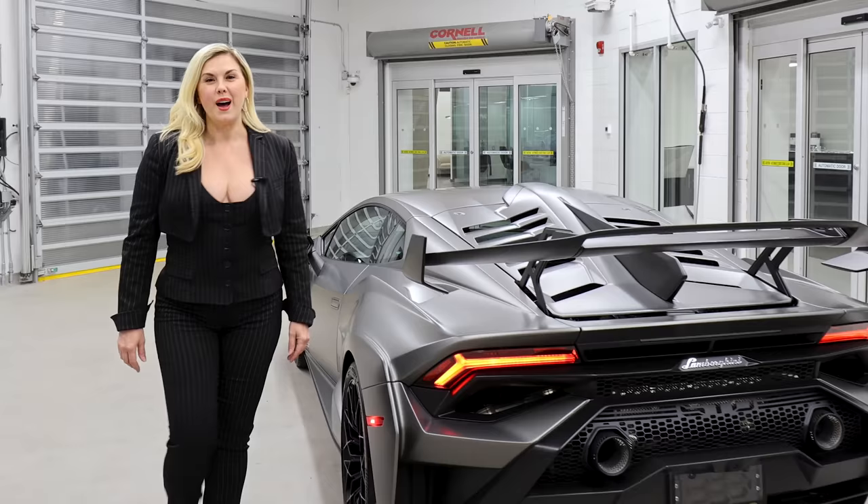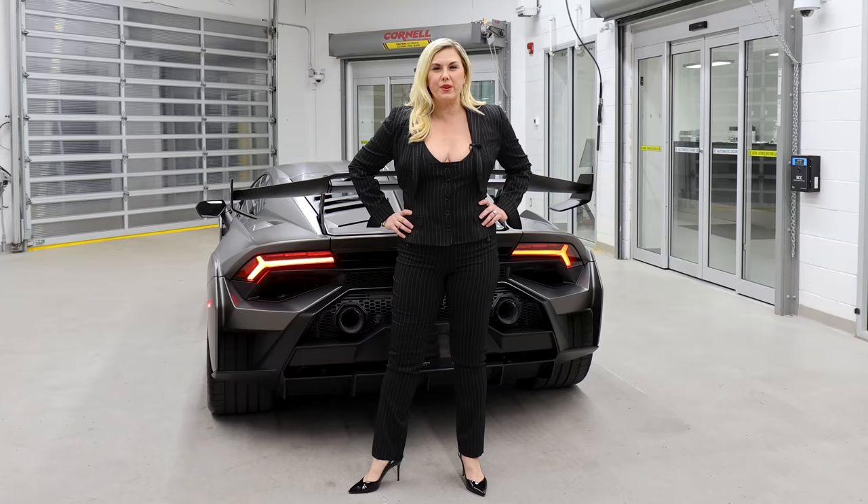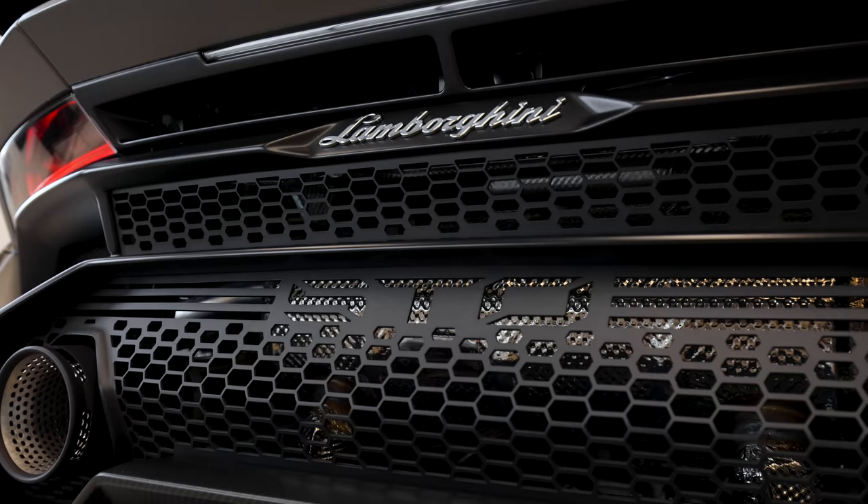Thanks so much for watching. I'm so glad I could share the STO with you in detail. If you'd like to know more about the Lamborghini brand, be sure to make an appointment with me at Lamborghini Uptown Toronto in Vaughan. Thanks for watching — if you haven't already, be sure to subscribe and don't forget to hit that like button. I'll be releasing new videos every week, and I can't wait to have you along for the journey.